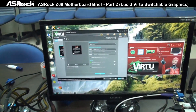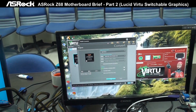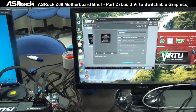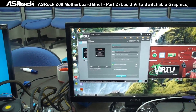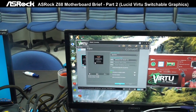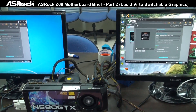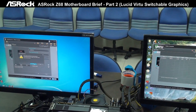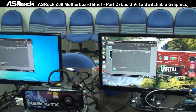Now we're in Media Espresso 6.5 from CyberLink. We're going to convert a file — the file size is 2.15GB, it's an M2TS format file, and we're going to convert it into MP4 format. Let's see what the speed difference is between these two systems. Let's start. Now you can see that both systems have started transcoding.